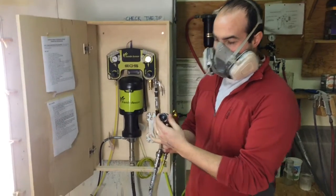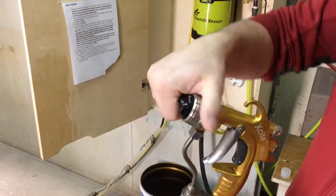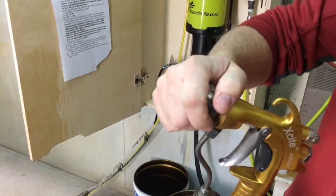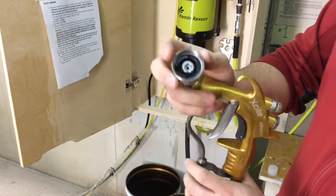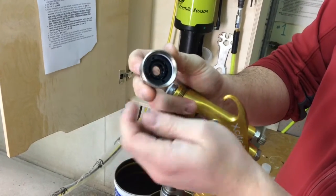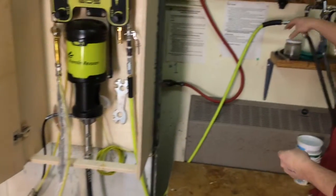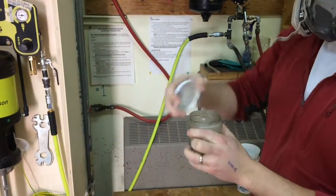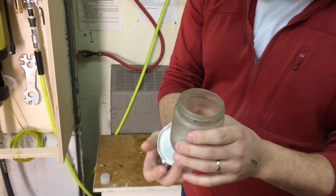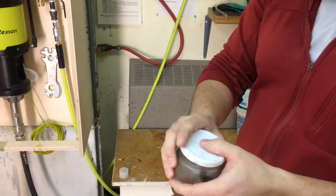Once you've finished spraying, it's time to clean out your gun. First thing you're going to do is take the air cap off — the air horns — and inside is a fluid tip. That has to come out; it should just pop out. Then put that along with the air cap into the lacquer bath to let it soak. The fluid tip stays in there all the time whenever you're not spraying. The air cap is in there now just to soften up the lacquer on it so we can clean it off.